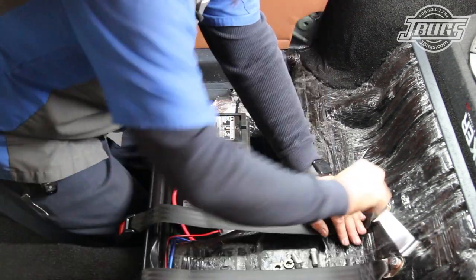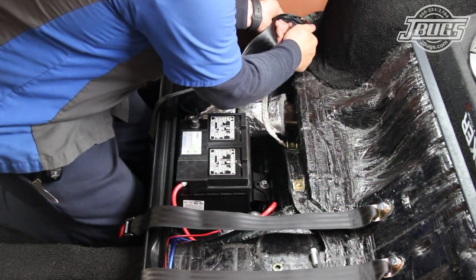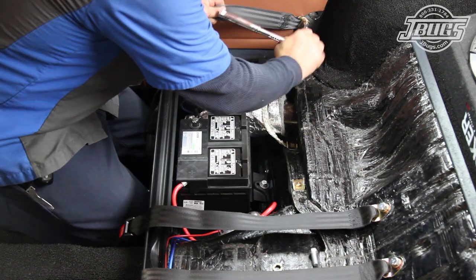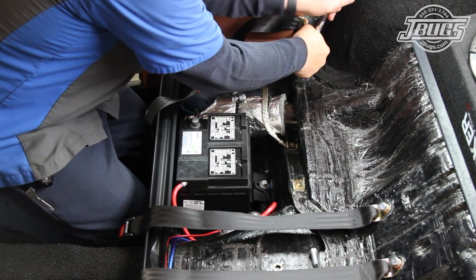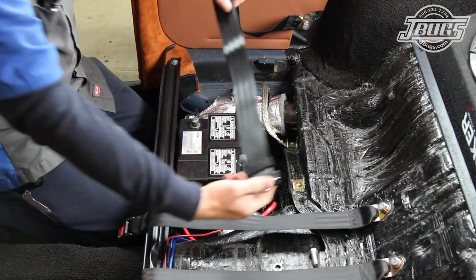We install the fixed latching sides at the inner mounts and the adjustable latch sides of the belts are installed at the outer mounts, underneath the backrest hinge mounts. Since these are universal belts, the latches are upside down once they're installed.